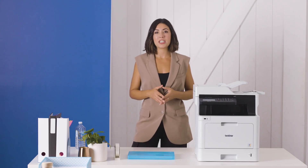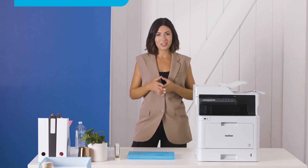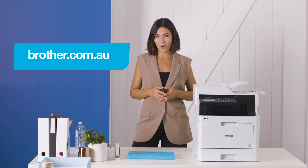That's how easy scanning is when you take advantage of clever features like two-sided scanning. Make sure you look for these features when you purchase your next Brother multifunction center or desktop scanner. Discover more at Brother.com.au.